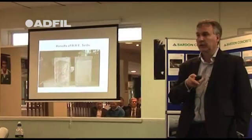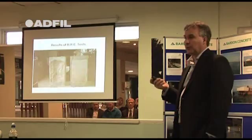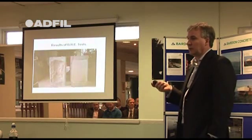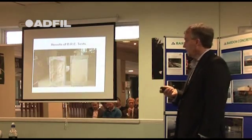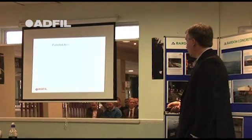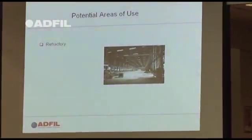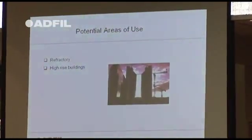Also, if you look at Eurocode 2, there's a section for high-rise buildings where you've got a compressive strength above C60 — they recommend you use a polypropylene fibre to reduce explosive spalling in case of fire within a building. Potential areas of use for these particular fibres include refractories and high-rise buildings.